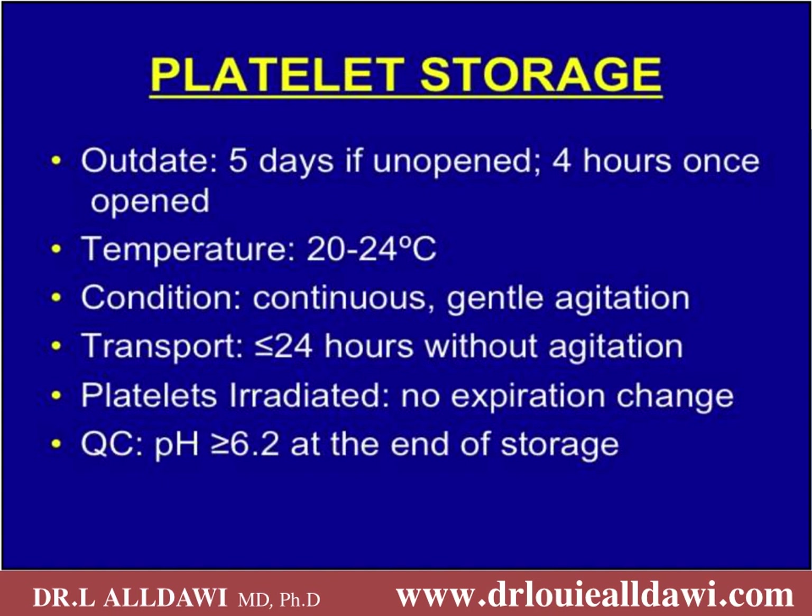Typically platelets are stored for five days if unopened and four hours once opened. With bacterial screening we could extend the shelf life of platelets to seven days. Platelets are stored at room temperature because refrigerated platelets are easily removed from the blood. They have to be under continuous and gentle agitation, and it is acceptable to have platelets without agitation for 24 hours, especially when transferring platelets from the transfusion centre to far away places.